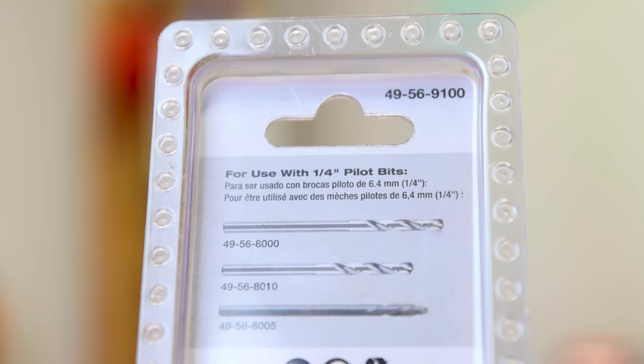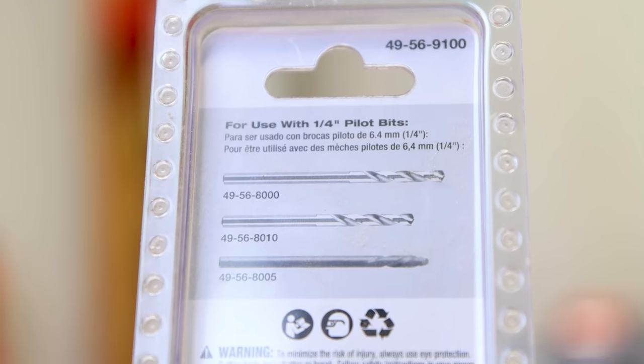This arbor is for use with quarter inch pilot bits. There's a couple of product numbers — you have your choice.